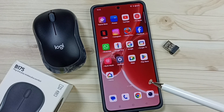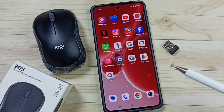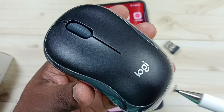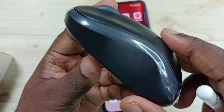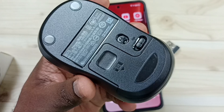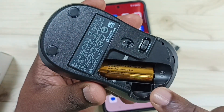This video shows how to connect a Logitech B175 wireless mouse to an Android mobile phone. This is the Logitech B175 wireless mouse. Let me go to the back side — here you can see the on/off button. Let me open the battery cover.